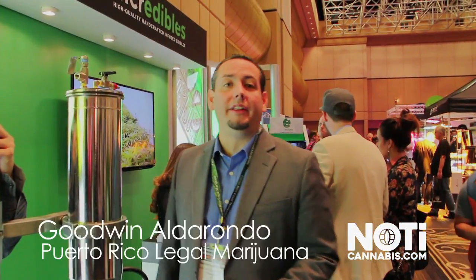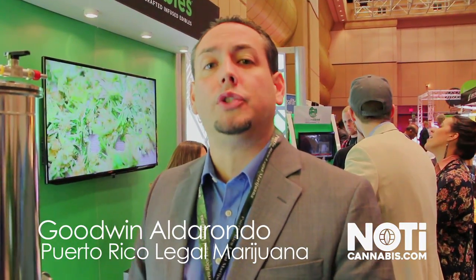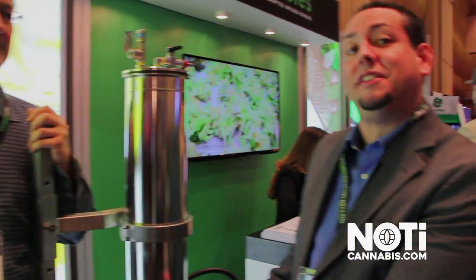Hello everyone, we are here at the show at Incredibles. I am from a Colorado company that works with infused products. Here is Rick, he is one of the founders of Incredibles. We would like him to talk a little bit about what this is.